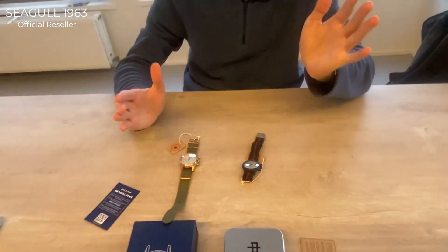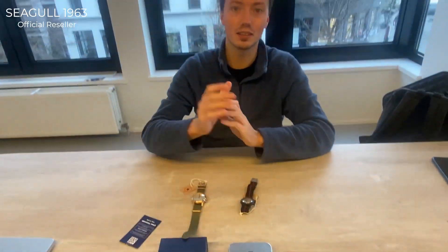Both limited pieces come in amazing packaging. If you like this video, please like and subscribe. You can find a link to the website in the description below.